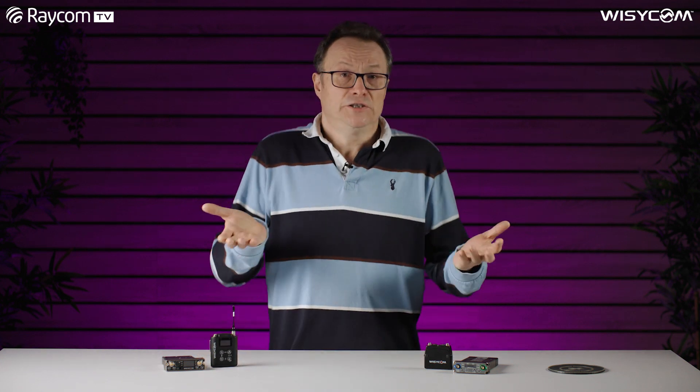Each manufacturer has its own particular flavor of companding. Wizzicom, as we know, has two and now three different types of compander. Shure, Sennheiser, Audio Limited — they all have their own flavor, and it adds to the sound that transmitter gives.